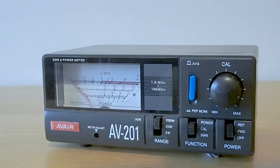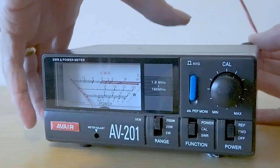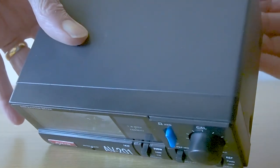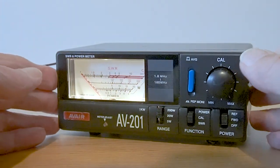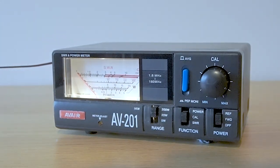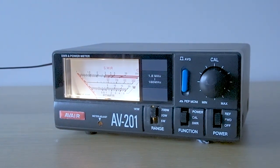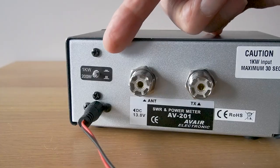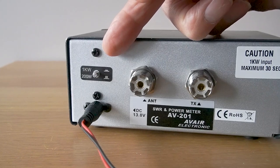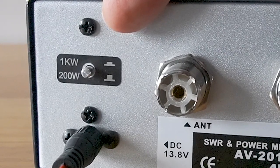Now this meter has another couple of little features. If I put this 12 volt supply in the back, I've got an illuminated meter. And there's one other thing as well - if I home in on the back, you'll see that there's a little switch there, and that switches the meter to 1 kW. So if you're running a linear, you can still use the meter because it'll read up to 1 kilowatt of power.